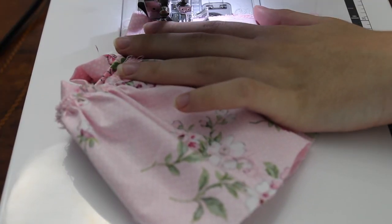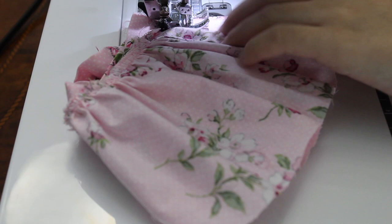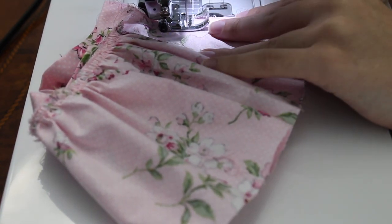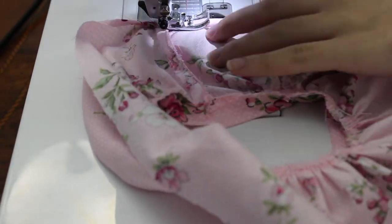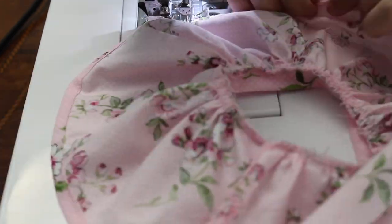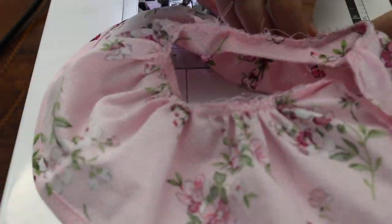Now you're just going to sew the back of your skirt together, and that would also be a good time to add Velcro. Now all you have to do is hem the bottom of your skirt, and once you're done with that, you're pretty much done with your skirt.